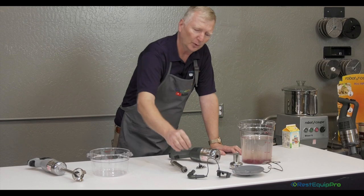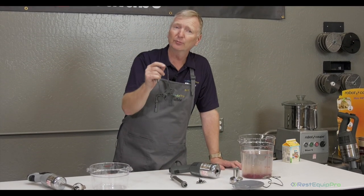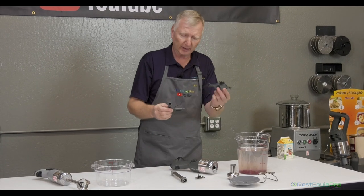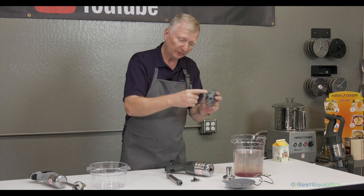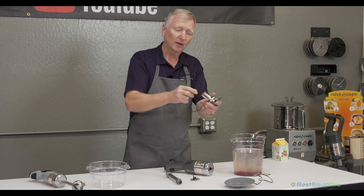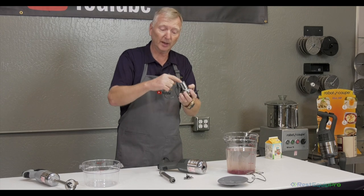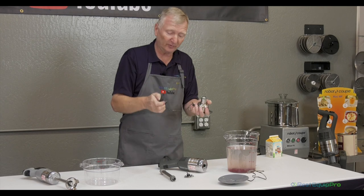One of the most important pieces is this tool here — this is the blade removal tool for all of the machines. Different series might have a different size for the larger machines, but this is what the tool looks like. It consists of this device and a wrench. The device is used with the bell housing to immobilize and keep the blade from spinning while you unscrew it, to replace the drive sockets, replace the blade itself, or remove it to clean and sanitize inside.